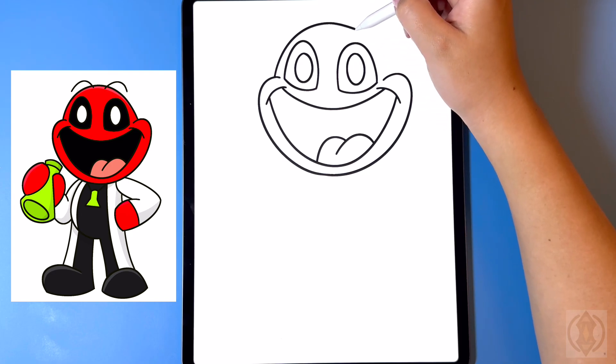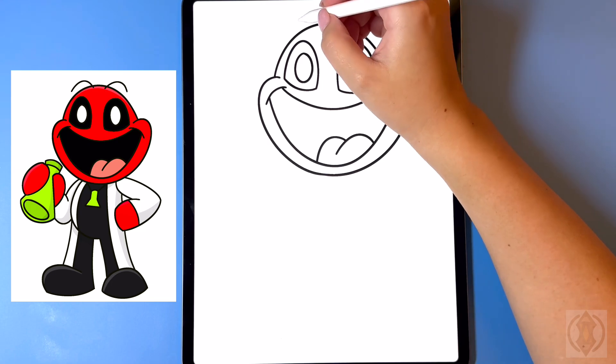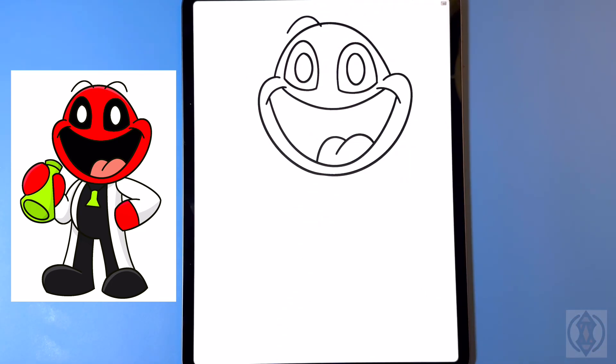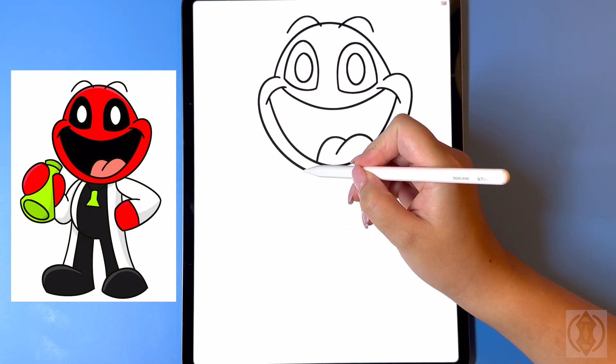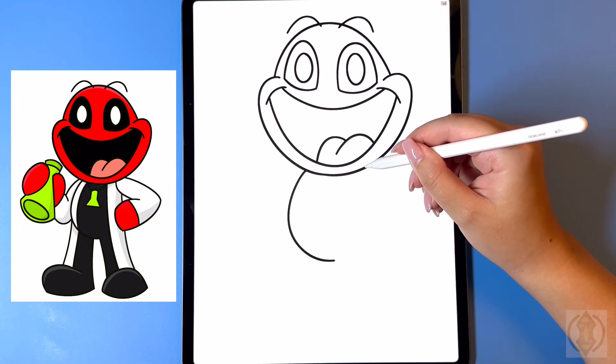Curving that around and then down on the right. For the eyebrows on the left hand side we're going to curve this line up and then down, and then to the right of that we're going to curve that line up and then back down. Let's move over towards the inside — now underneath for the torso we're going to curve this line around and then in towards the middle.